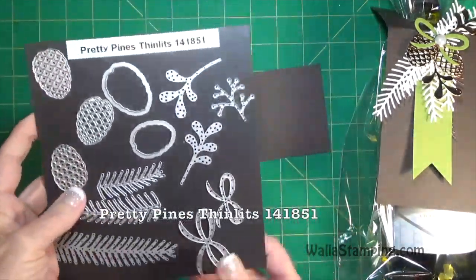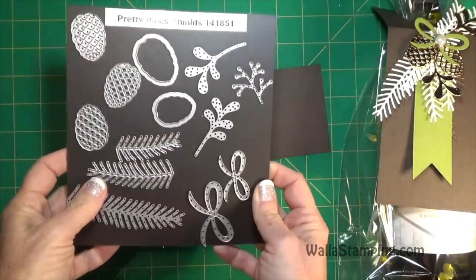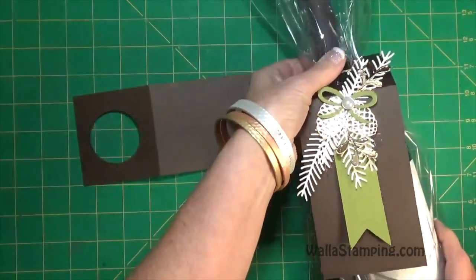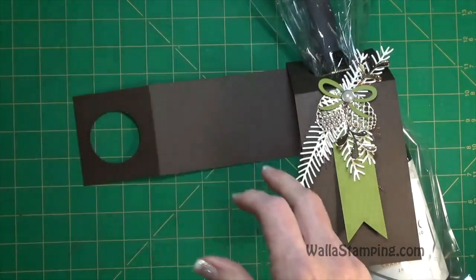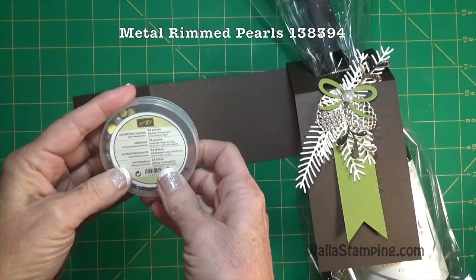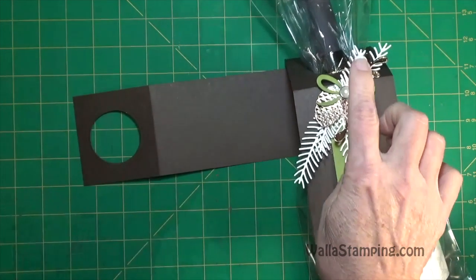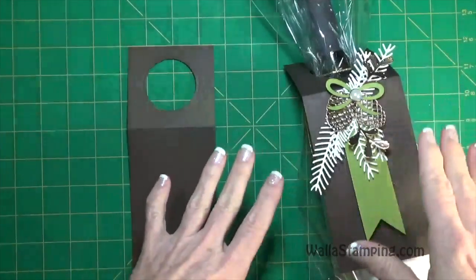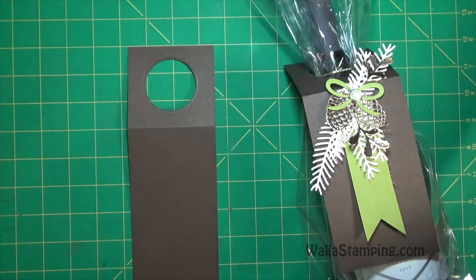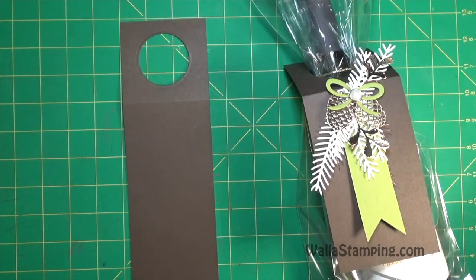For the pine cones and pine branches I used the pretty pines thinlets - all three of the pine branches, the large bow, two branches, and the pine cones. To tie around the neck of the bottle I just used a little piece of gold baker's twine from the baker's twine trio pack. I used metal rimmed pearls to put on top of the bow. I used glue dots to put it all together because I've found recently that using glue dots on a smaller project like this, where you're putting layers on top of each other, makes it go very quickly.